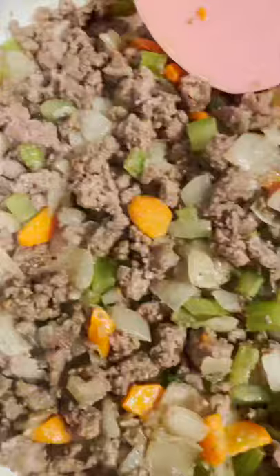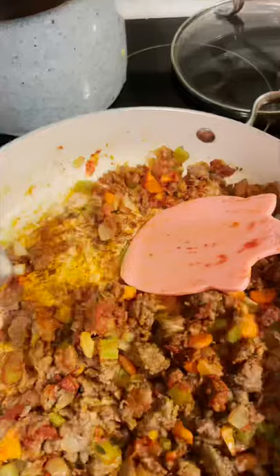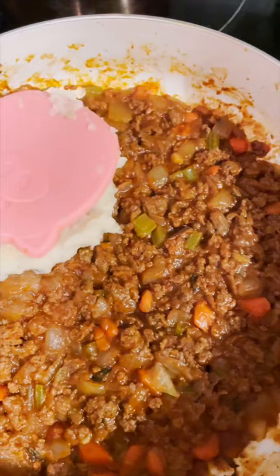Once the beef is cooked thoroughly, add tomato paste and flour. Stir in the potato paste and flour, then pour in a half cup of water. Stir in beef stock and bring to a boil. Top the beef mixture with an even layer of mashed potatoes.